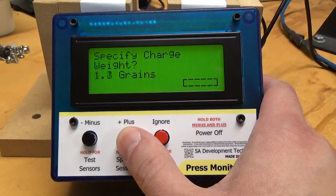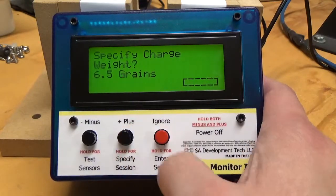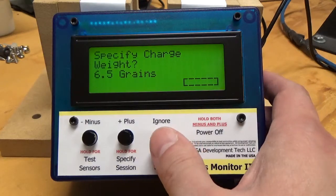I'm going to say that I'm loading 6.5 grains. Once you specify a charge weight, it enables the powder tracking feature.